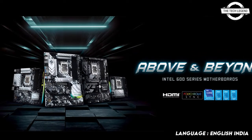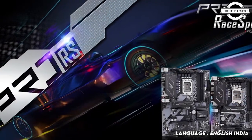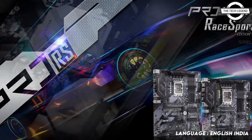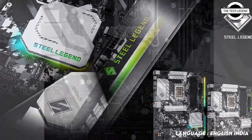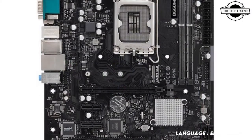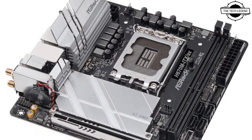Hello friends, welcome to the TechLigan channel. Today I will talk about the ASRock H670, B660, and H610 motherboards. ASRock has announced its latest H670, B660, and H610 motherboards, available in both ATX and MATX sizes.